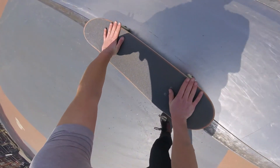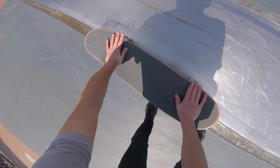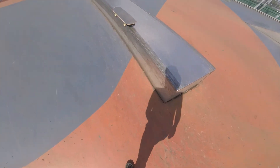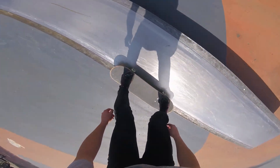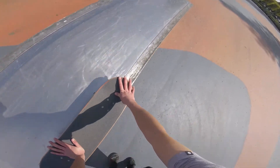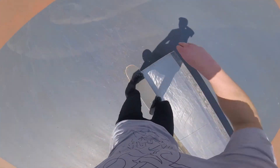Step 2: grinding. This part is really all about keeping your balance. To stay on the ledge you've got to have your center of gravity above it as well. A lot of that is already determined by your angle of approach, so if this is a problem for you, think about that. It's also easier to start out at the end of the ledge so you just have a short grind.